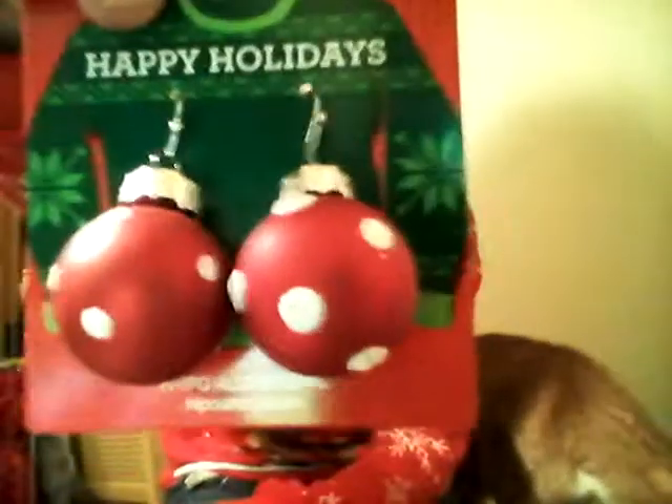The next things I want to show you are these two pairs of holiday earrings that I got. The first ones are like little ornaments, and I'm going to be wearing these a lot. The next ones I actually wore today — if you watched my vlog I showed them — and they are little Christmas wreaths. They are so cute, you just wear them in your ears, and I actually wore those today.